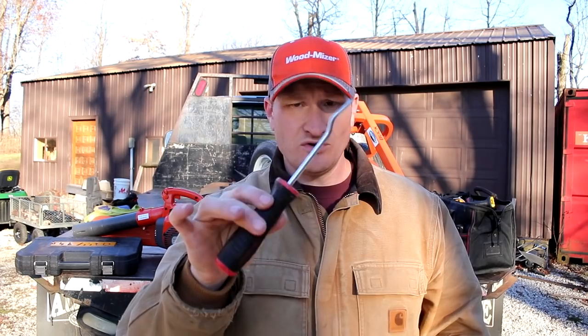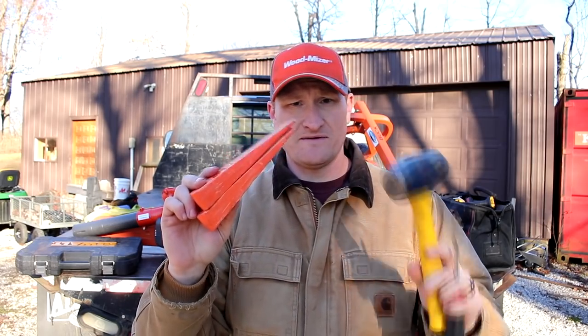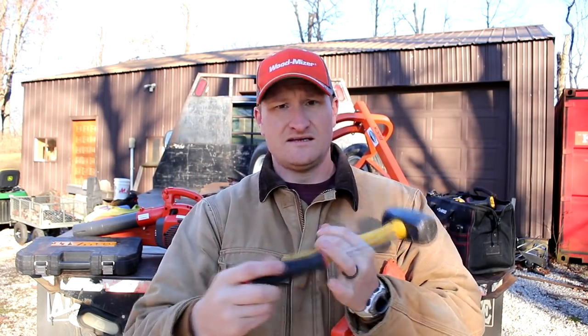There's one more very important thing: you're going to want some kind of pry tool, a big hammer, and some wedges. I get mine from a professional forestry place. Why do you need them? Not for splitting trees — but if you get into a cut and your blade gets pinched, or you realize the cut is too big and need to back out, these wedges will free the blade without having to remove it from the machine. That saves you a lot of time, so definitely get yourself a couple of these, a big hammer, and a pry bar.